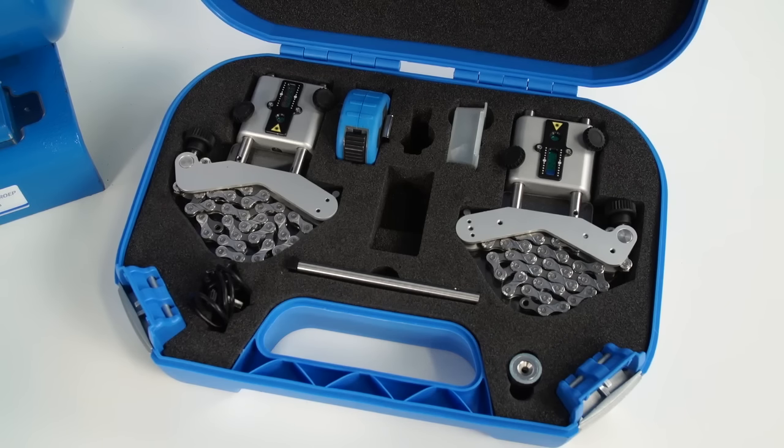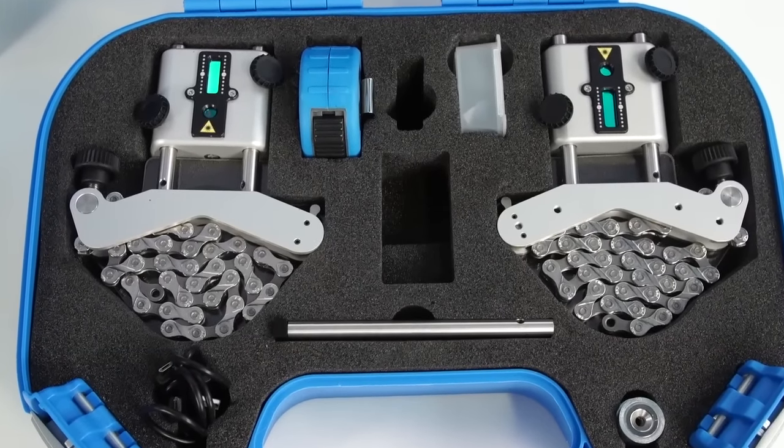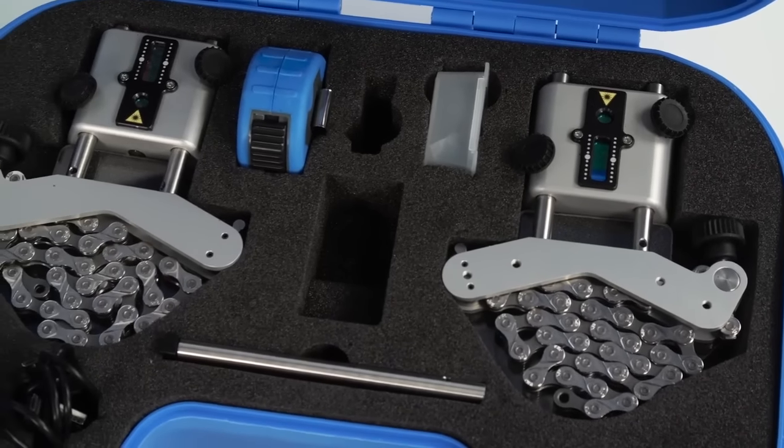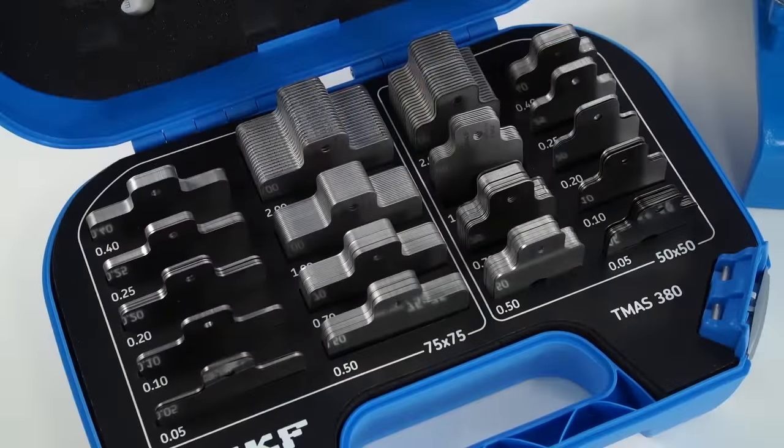The TKSA51 is a compact and comprehensive system. The complete system fits in a small SKF case weighing less than 3 kg, so it can easily be carried on an alignment job together with a case of machinery shims.